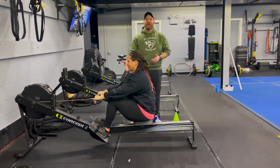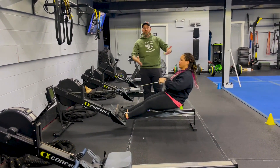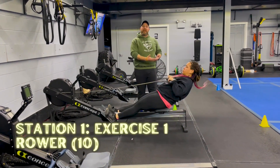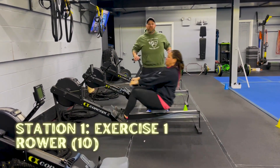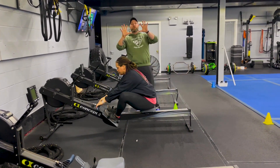Station number one, we're gonna start here on the rowers. I want you to think about power not speed on these rowers. Nice pull back on the way in, deep breath in. Push that air out as you drive out. Squeeze those shoulder blades. Drive through those heels at the end. You're gonna do ten pulls on the rower.